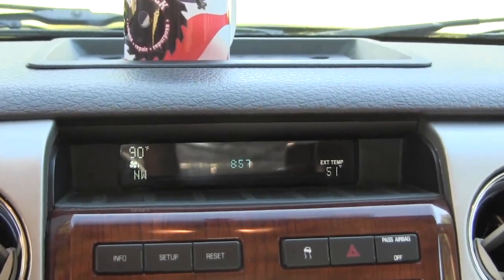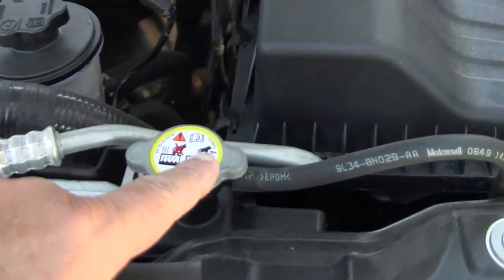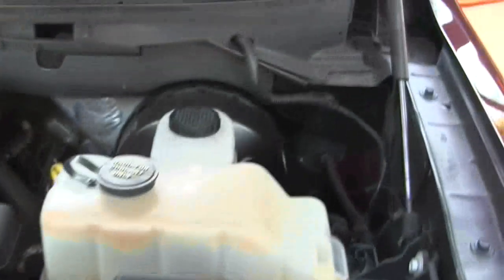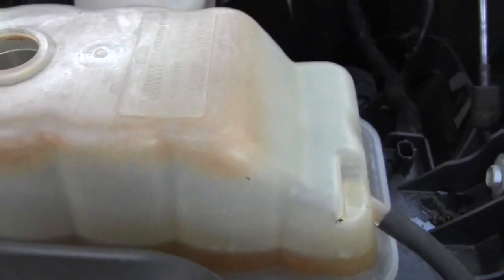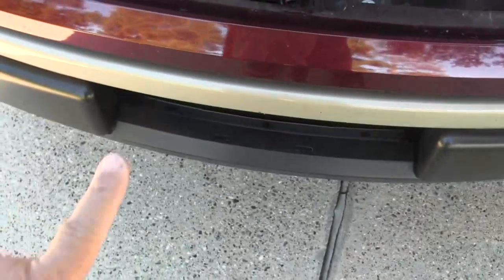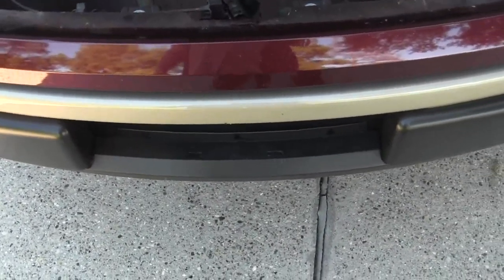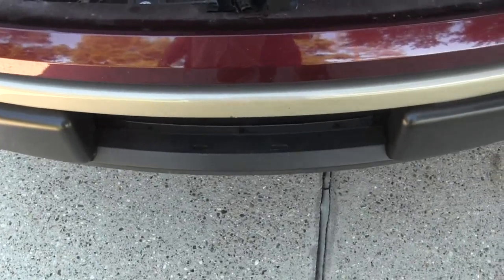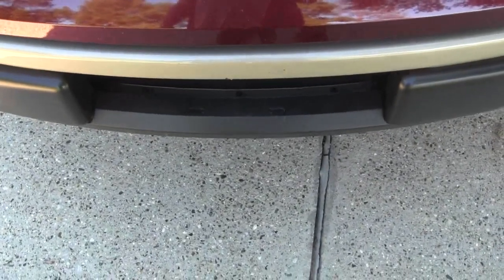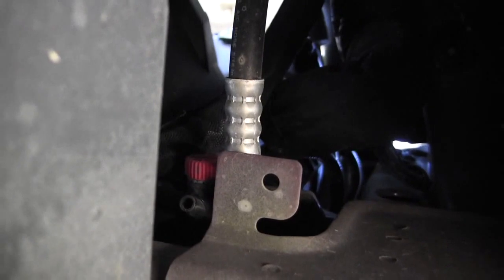Here's my radiator cap — I'm not going to move that right this minute. Here's the coolant reservoir — I'm going to open that. Then you've got to get down on the ground and find the petcock, which is at the bottom of your radiator — that's where you drain the fluid out. If you don't have a petcock, you'll have to loosen the lowest radiator hose and drain the fluid out that way.